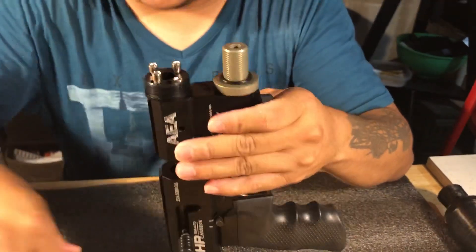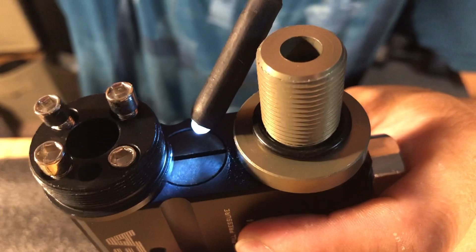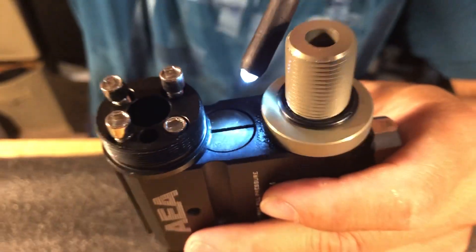Why do we need to do more things? Because — see here — it's going to stop right there. That's why you need to move this part.